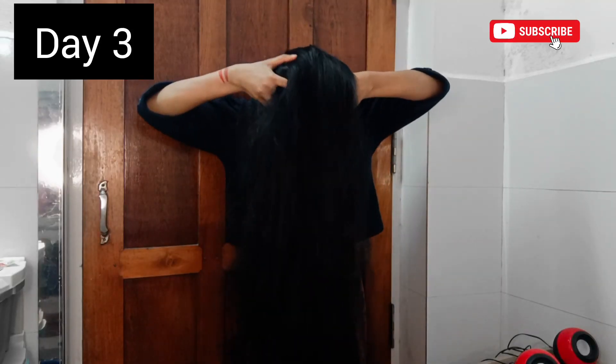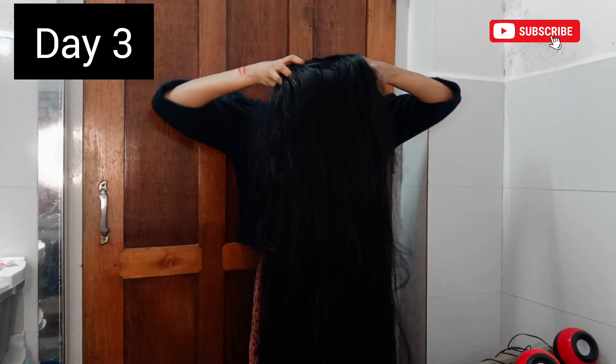We are using three methods in this video. You can do 3 to 5 minutes each. The first one is the standing position.